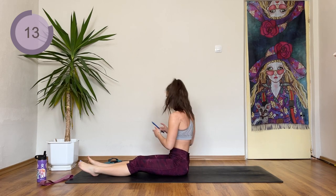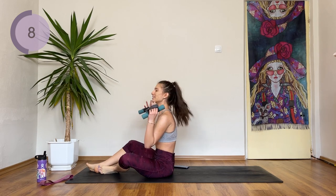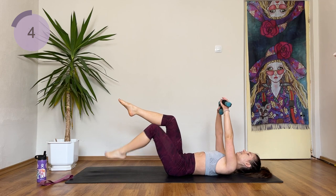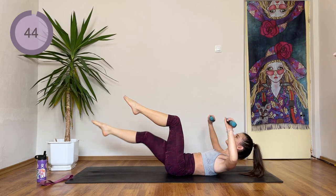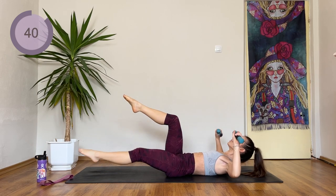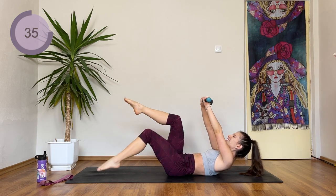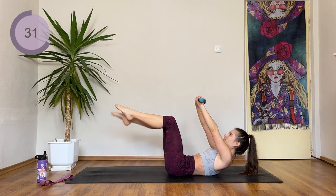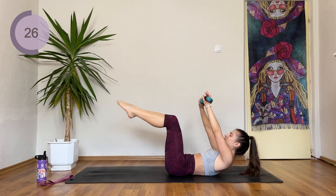Now we're going to lie down and do a combined exercise. Lay down, grab both weights, arms come up, knees are in a 90 degree angle. You're going to tap the foot down, then extend it and do a chest press. So: tap down, extend with a chest press. Don't touch the back — your lower back should be flat to the floor. If your neck is hurting, just drop the head down.